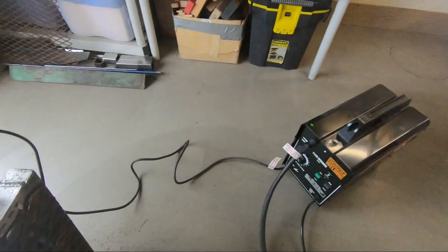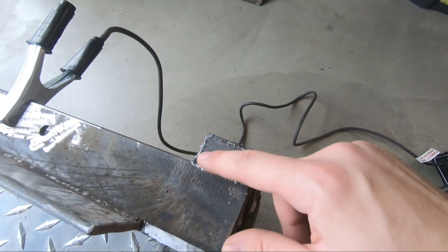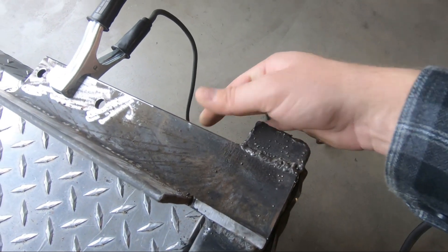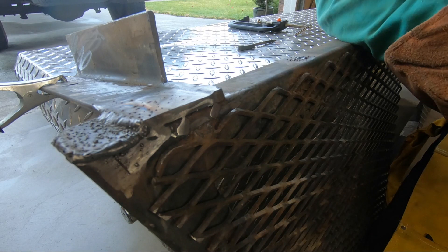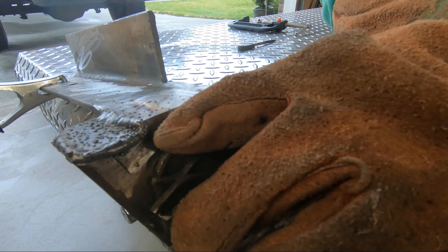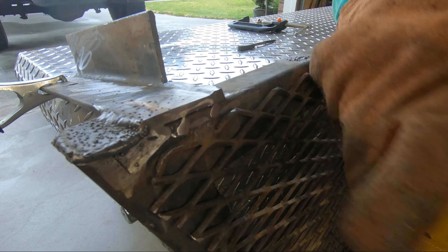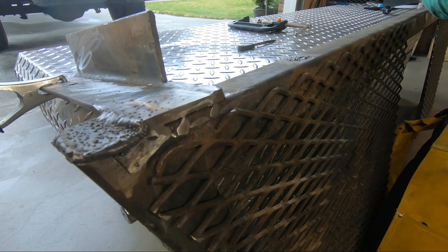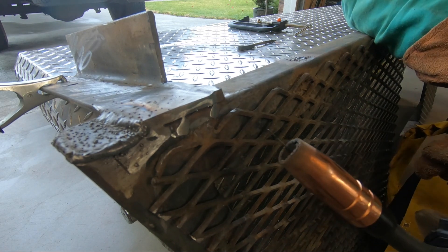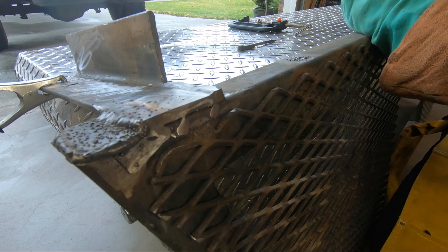This Harbor Freight welder has been doing fantastic. I've been able to sink a lot of heat into this quarter inch angle iron. Even though this isn't the cleanest spot to weld, I'm just going to throw in a quick bead because it's pretty spotty. You can see there's a little bit of rust in there — it shouldn't be that big of a deal. This is .030 wire and I'm going to be using the max setting with a wire speed of about four to five.